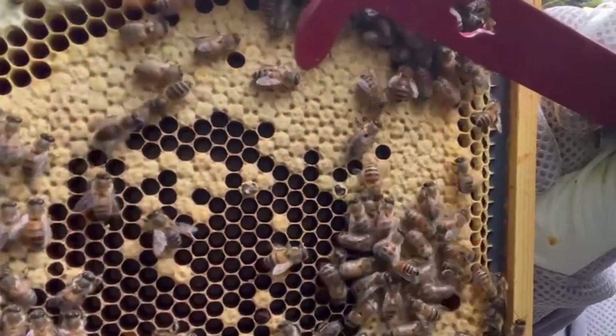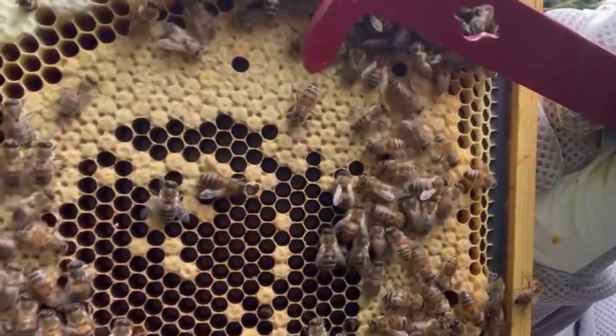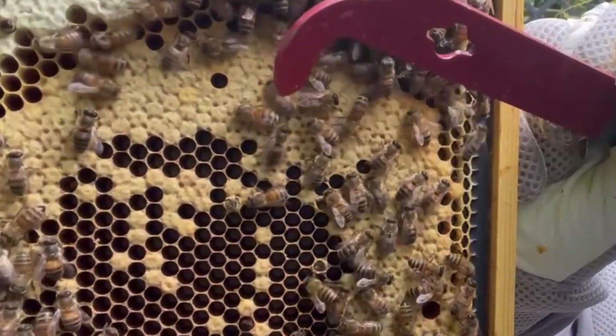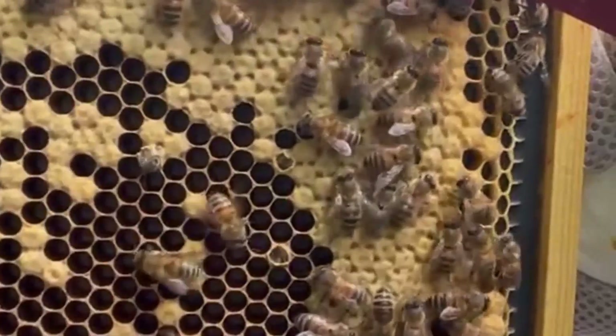Here she is, this is her coming out. The bees around her are just saying hello as they go past because they are used to other bees. And here she comes — her head's out.